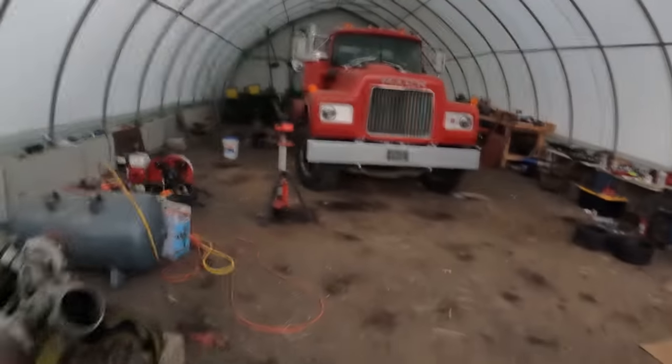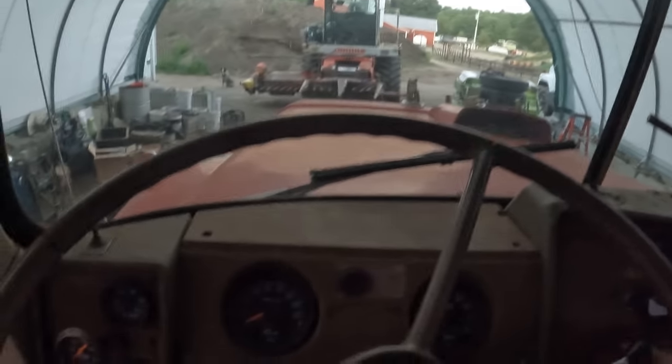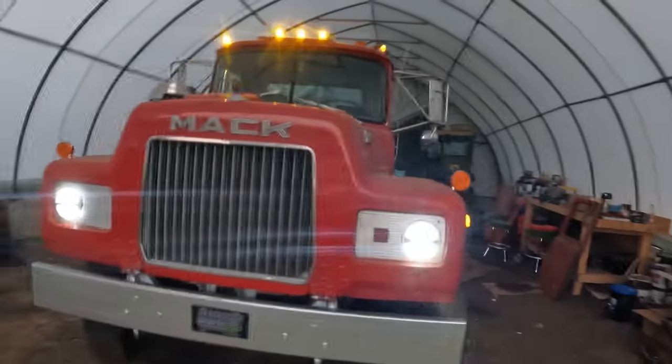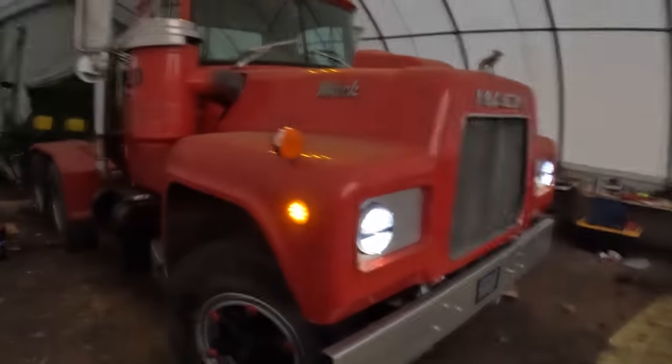I guess we will see how this looks — it's not completely dark yet, but we'll see how the lights look. Hot damn! I think it's chasing something back there — this is looking good. I like it — that's gonna be so much brighter, you can just tell.